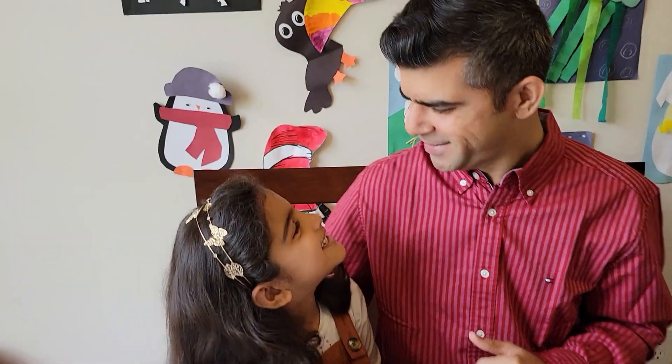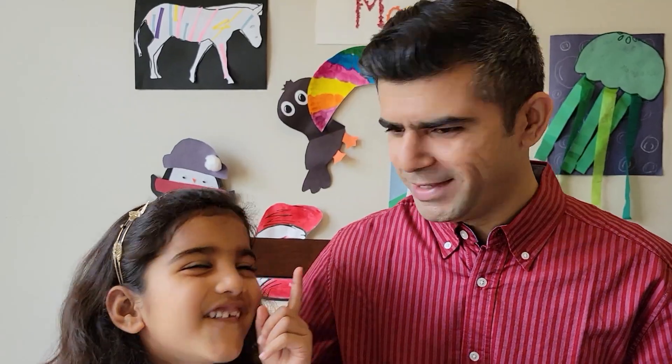Hello friends! Welcome back to Anya and Pootoo's channel! Daddy! What? That was my voice! No, that was my voice! Yes!